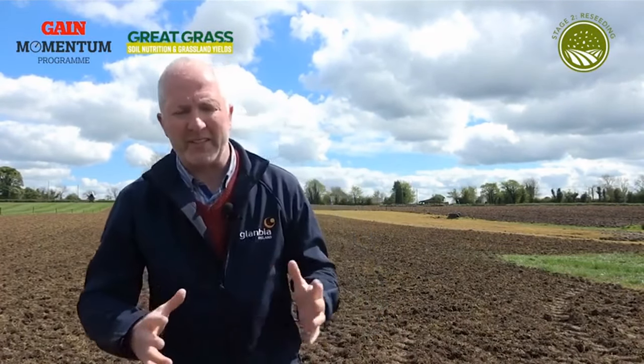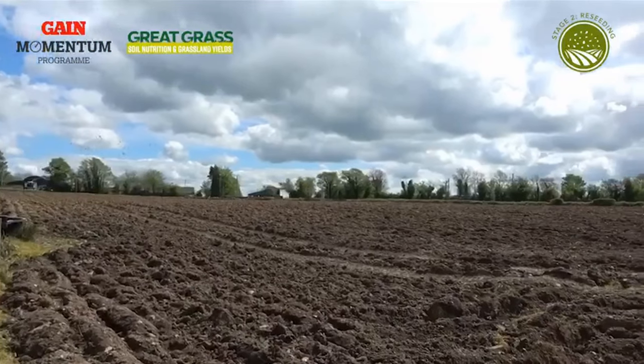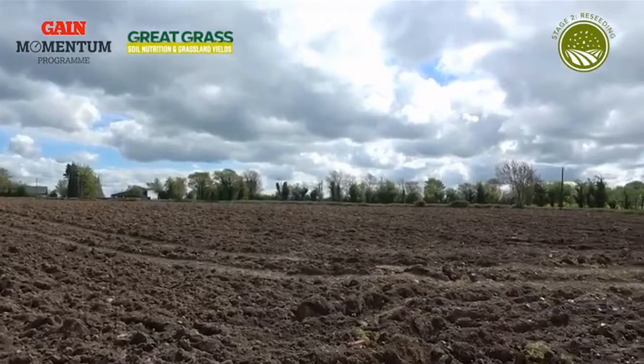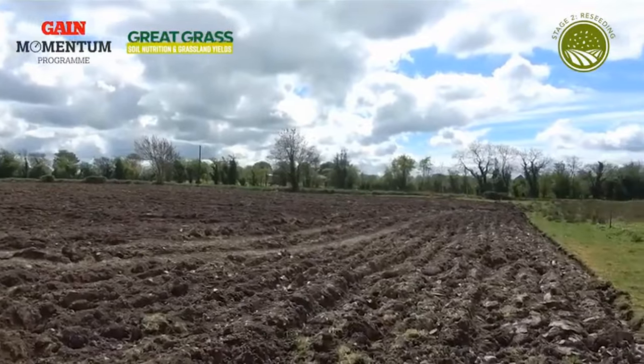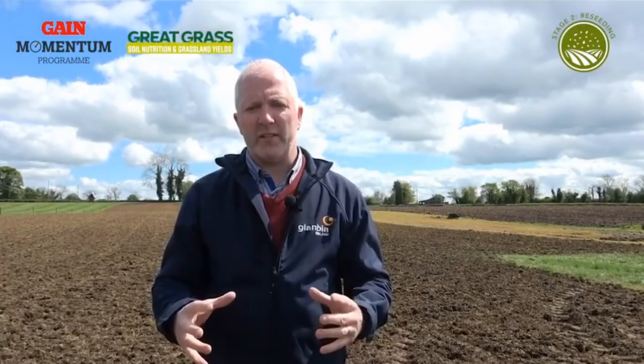Just to zoom in on issues with a number of mistakes that are made — if you take plough first, there's the issue of ploughing too deep. They have air, and the problem is getting that air out of that sod. Guys come back afterwards with issues, saying the grass seed is good on the headlands and where the wheel tracks are, but it's not great anywhere else. So that's really not enough rolling. You need to be able to walk across it and not see your tracks behind you, or as they say, ride a bike across.